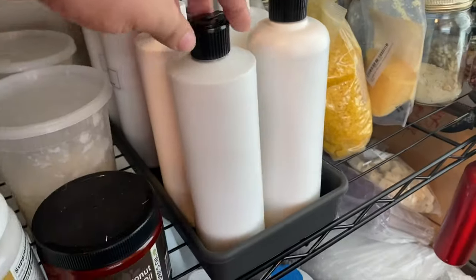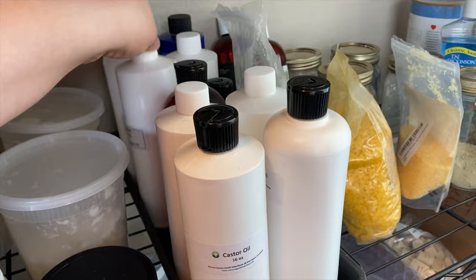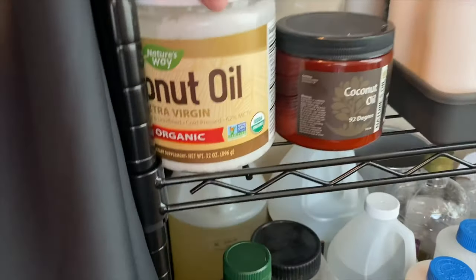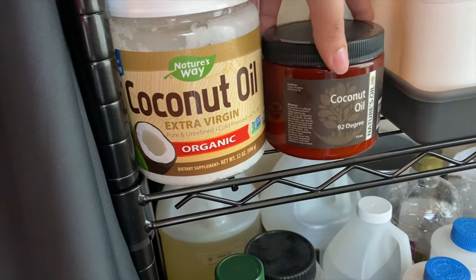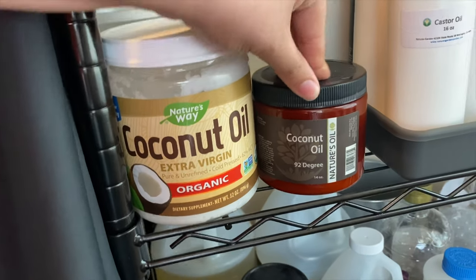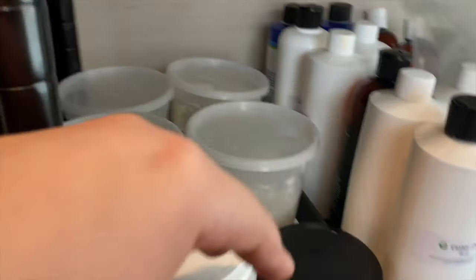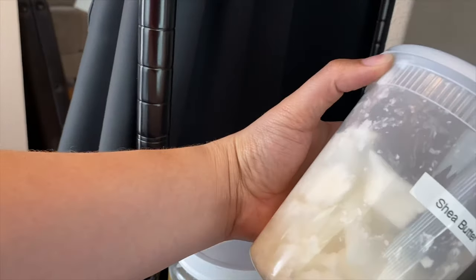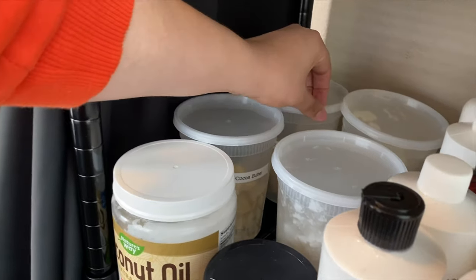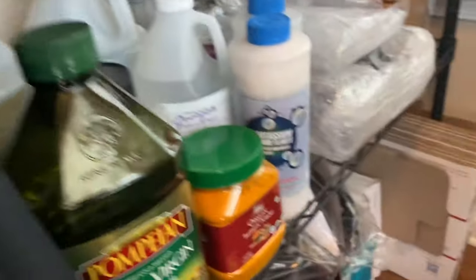I have a bunch of oils: castor oil, sweet almond oil, fractionated oil, and vegetable glycerin — just random stuff for when I need to add it to something. Here are my butters and then coconut oil. I use two different types of coconut oil — this one is for lip balms because it's 92 degree, since a lot of people have their lip balms sitting in their cars, and then just some regular coconut oil for other things like body butters. We have shea butter, cocoa butter, deodorized cocoa butter, and mango butter.